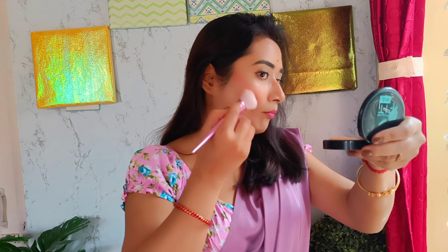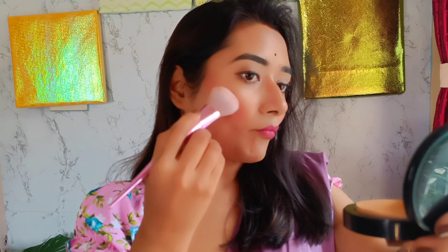Now I'm doing some pinkish nude makeup for today's look, and this pink blush is always a harmless go-to, right?